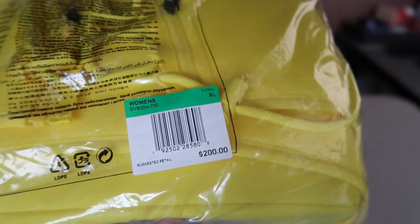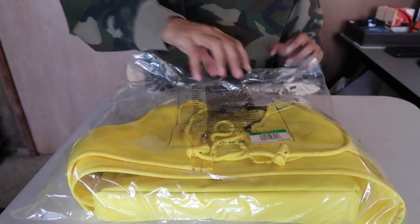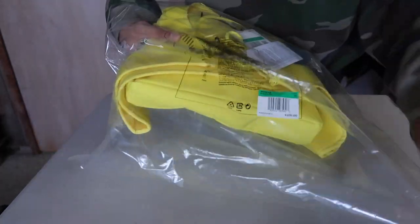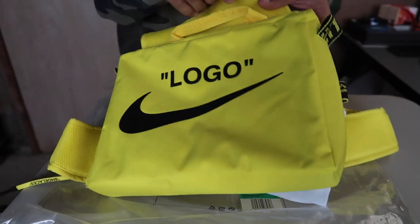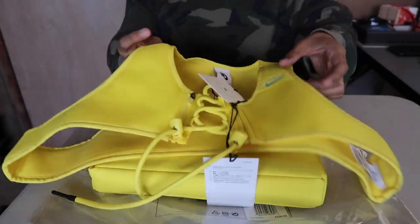Two hundred dollars retail — I did not get it for that price, please don't throw me under the bus. Taking this out of the bag. Here we go — main attraction. The reason why I got this is for this right here — this bag. I really bought it for the bag.